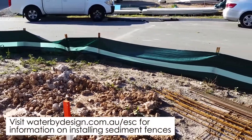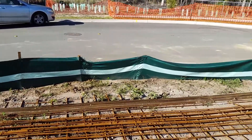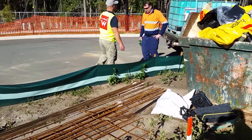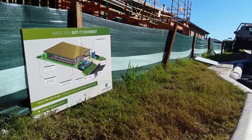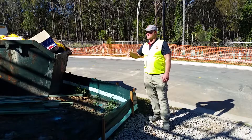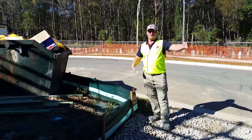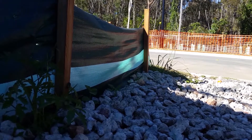Number one measure is the sediment fence. It's been installed right around the outside of the perimeter of the building lot. We've made sure that the grass outside is maintained as per council requirements. We've also made sure that it returns back around into the driveway, which catches all the large sediment and stops that coming through. Doing that first before your driveway comes in means that the rock guy knows exactly where to place his rocks.